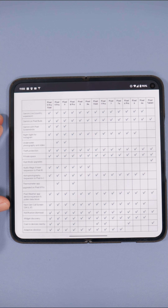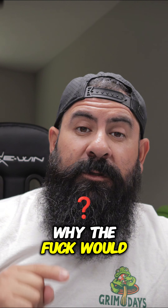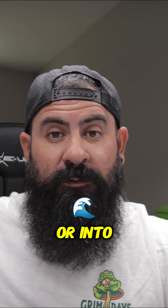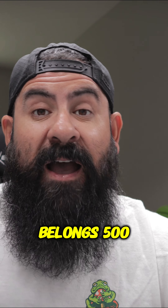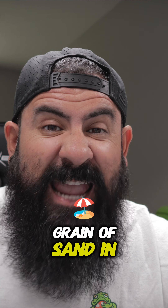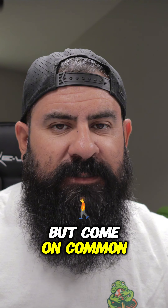These are the features that we are not getting. We are not getting underwater photography and video — because why would you take your foldable into a pool or into the ocean to take pictures with it? It's a foldable. It does not belong. It belongs 500 miles away from a beach. If you get a grain of sand in this thing, you're gonna break it. But come on, common sense.